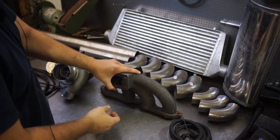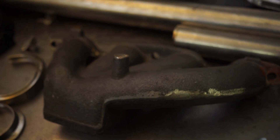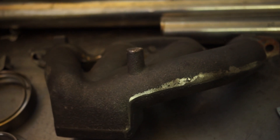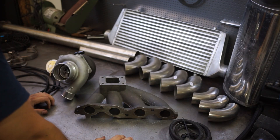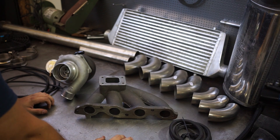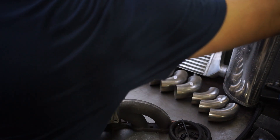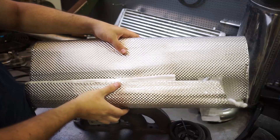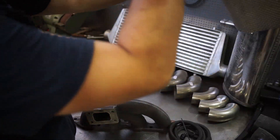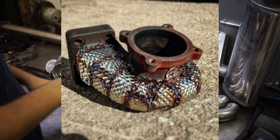First of all we have the turbo manifold, which is a unit from AliExpress. Although these cast units tend to be pretty cheap — this one was around 150 euros with shipping — they are very strong because they are cast. The welded ones you can get cheap will crack; it's just a matter of time. We are going to wrap this with some heat protection material that has a layer of stainless steel, which is going to be wrapped around the manifold and also the exhaust housing of the turbo to keep the heat inside where it belongs.